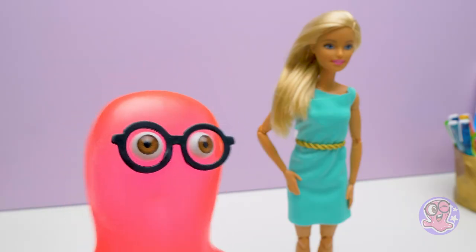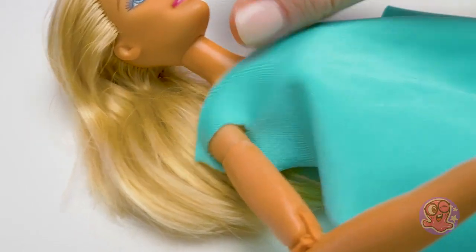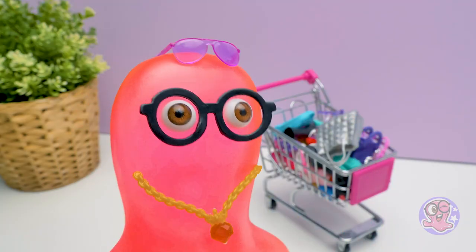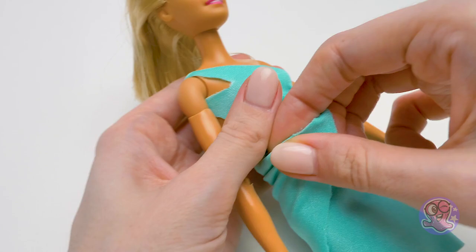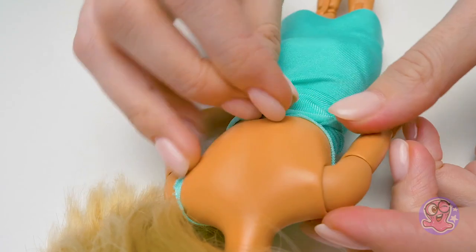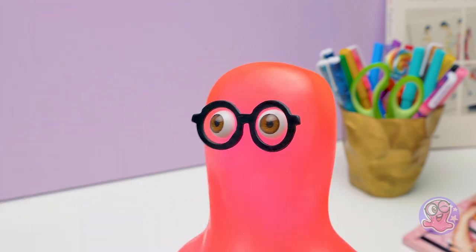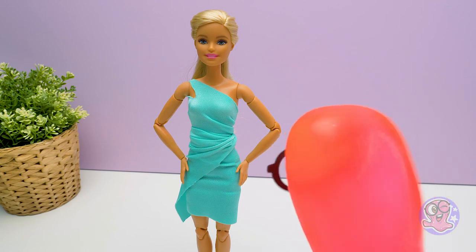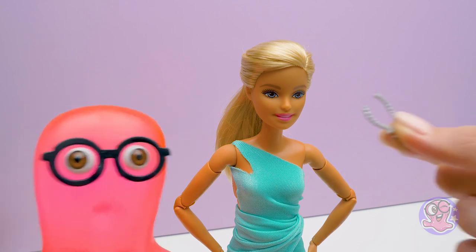This dress is too simple, Susie! Then you'll be delighted with the next dress, Sammy. Let's put one arm through the opening again, then wrap the second end of the fabric around the waist — tight and neat — and tuck in the tip. It'll hold well. The dress is ready! And here are the accessories and shoes! Wow, great taste, Mr. Stylist! What do you think of the dress? Elegant. Stylish. Fit for an official reception. I like it too!